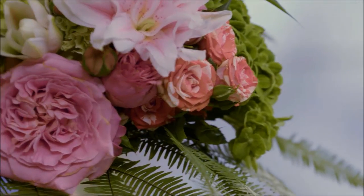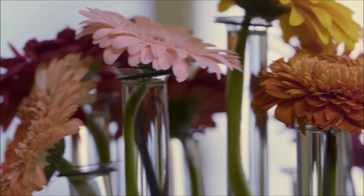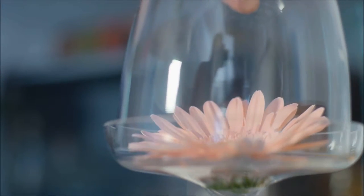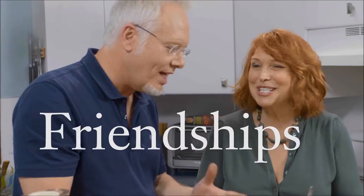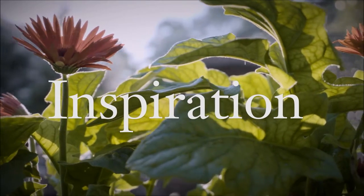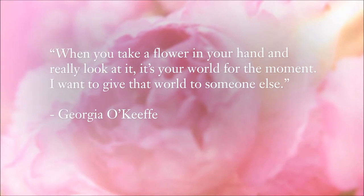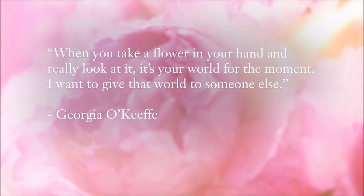Today on Life in Bloom, you'll get a small taste of what Life in Bloom looks like. We hope you'll agree that adding flowers in your life can be an easy, rewarding, and life-enhancing endeavor. I'm Jay Schwanke. Welcome to Life in Bloom. When you take a flower in your hand and really look at it, it's your world for the moment. I want to give that world to someone else.